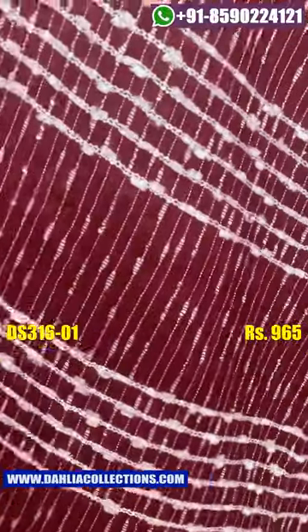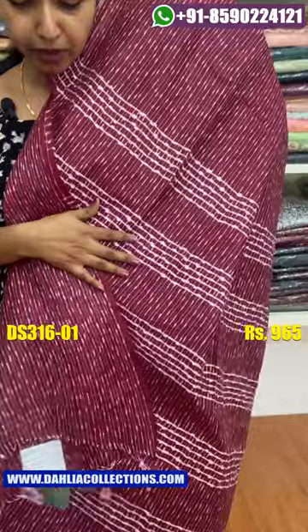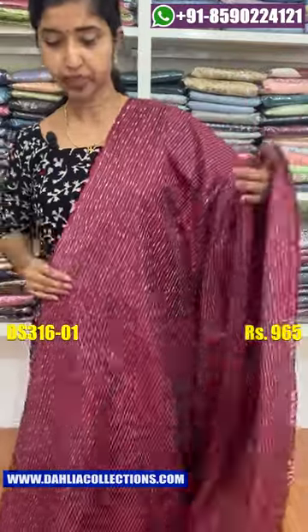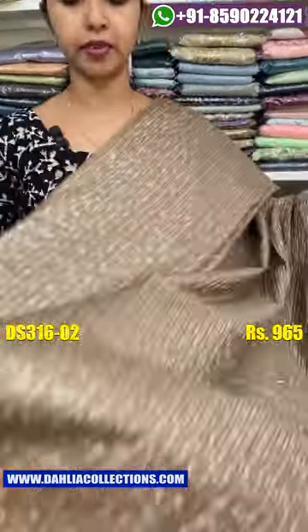I am going to highlight a thread in the top. I am going to set a blouse piece and I am going to run a blouse piece. I am going to add 965 to 965. I am going to add a dark beige color. This is not a thread in the black beige color.